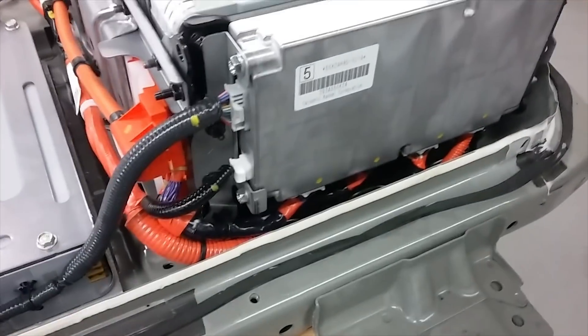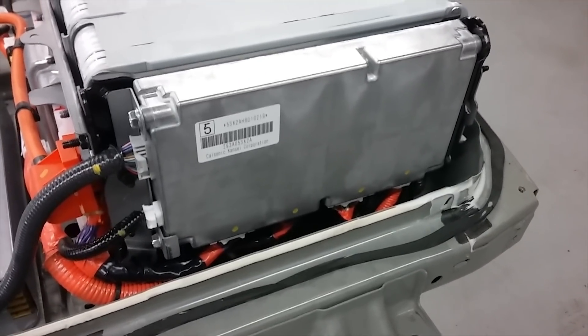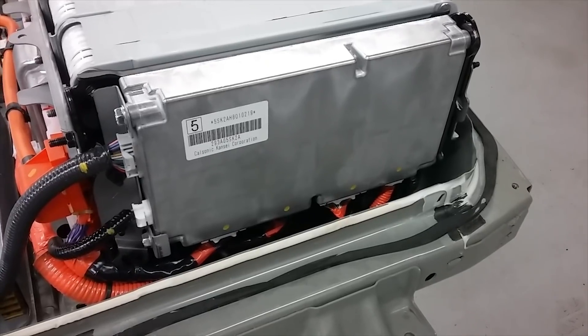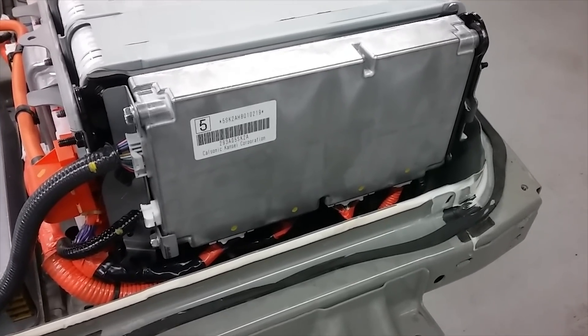The battery management system is very similar to the old model. The wiring, from what we can tell, is the same except for the addition of one extra wire for the extra signal from the current sensor.